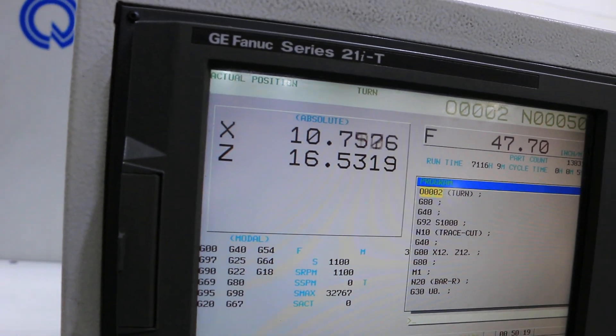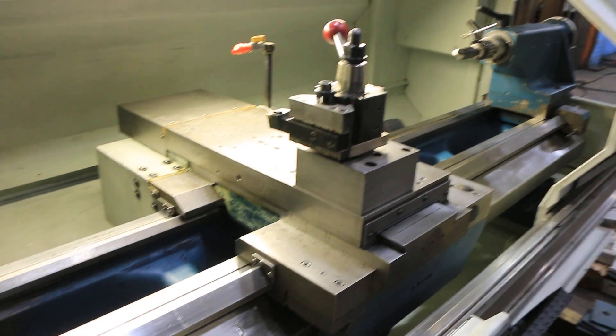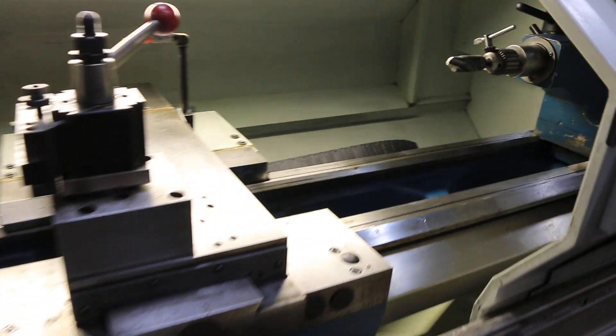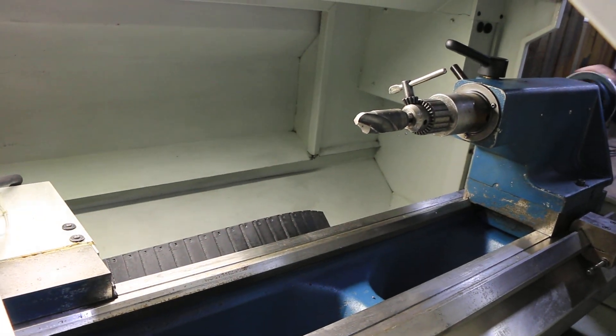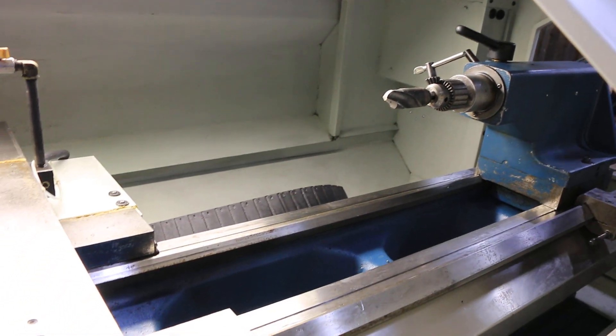It has hardened ground bed ways. There's a tail stock — the tail stock is number 4 Morse Taper with 5 inch travel. The ways are in superb condition.